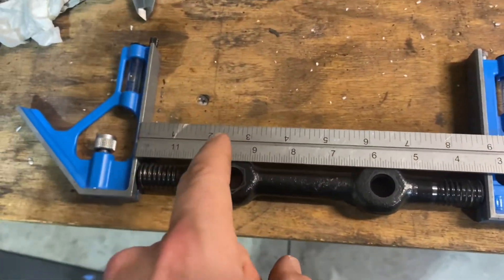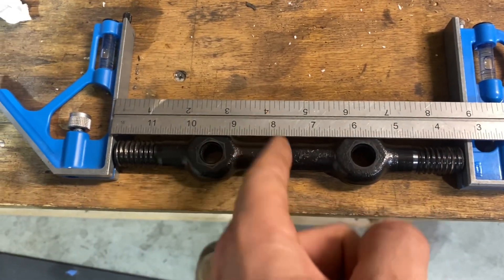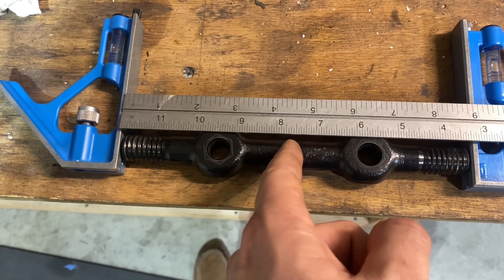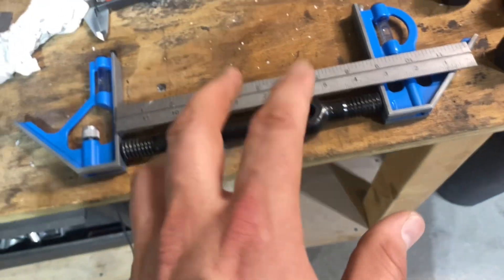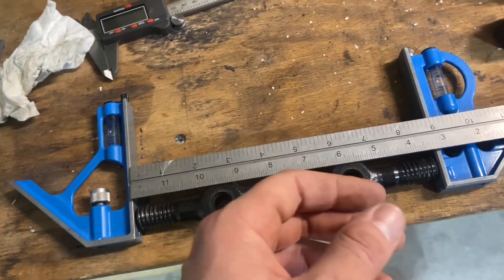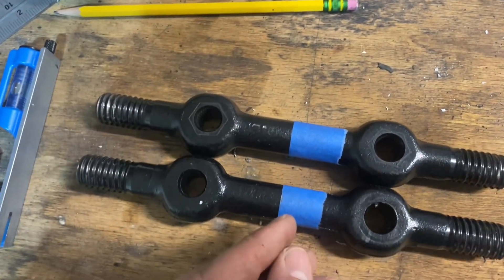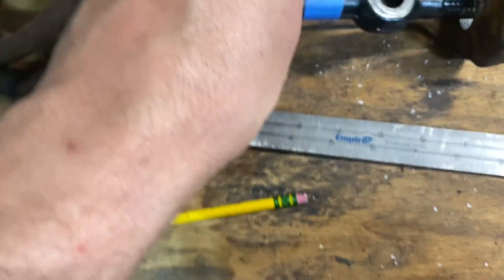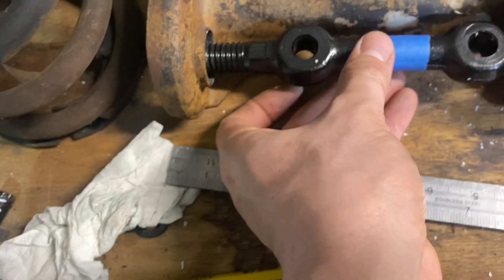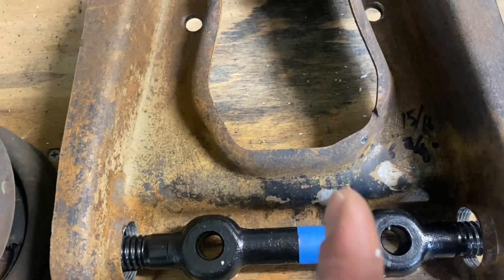I confirmed the cross shaft length end to end is 8 and 13 sixteenths, which means we take half of that for the center point. When we set these up initially, we want this center point in line with this center point — that's going to be our starting point. Measure everything yourself; don't just take my numbers. But if you want to see if yours are close, use tape and mark it in about four locations — the fine line of the tape is the center point. When I install these to get them centered, I know the tape throws it off visually, but it is truly centered.